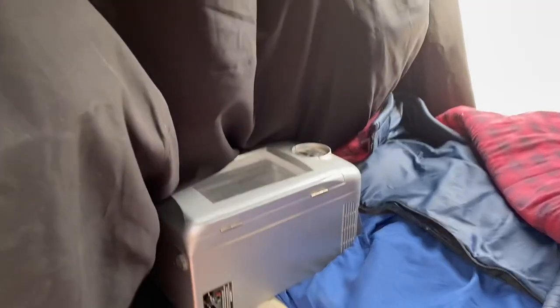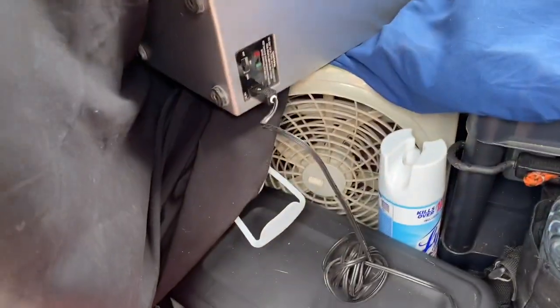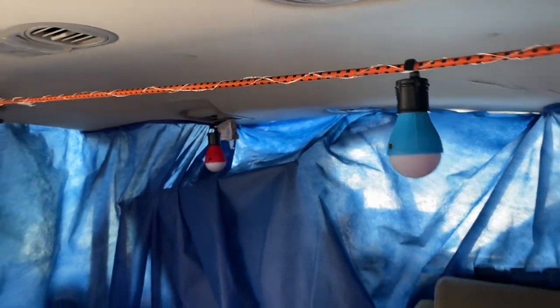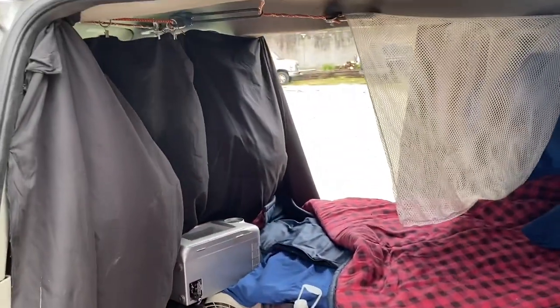I did get this little mini fridge — that's not where it goes. My bed's deflated and everything's trashed in here; I was hauling stuff. I got a battery-operated fan, I got this DC refrigerator now, a couple more battery-operated lights, and I put up this black curtain.